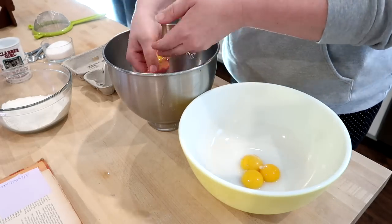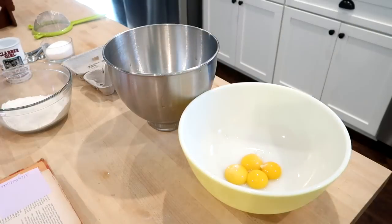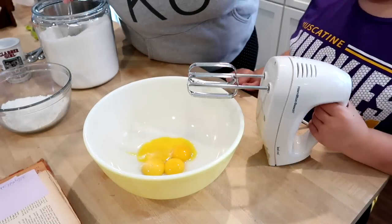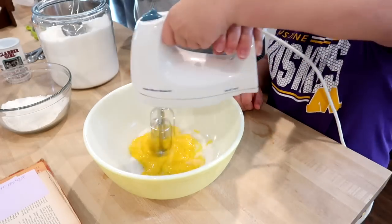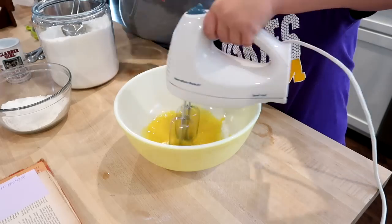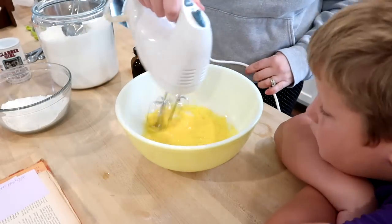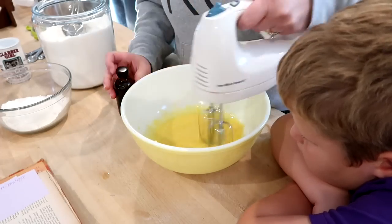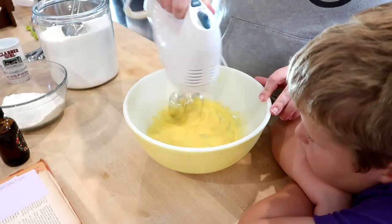This recipe calls for separating the eggs — four eggs let come to room temperature. The easiest way to separate eggs is just to use clean hands. I'm putting the yolks in a big bowl and mixing them with sugar until creamy and light yellow, then adding a little vanilla. I used my hand mixer for this part, saving the stand mixer for beating the egg whites.